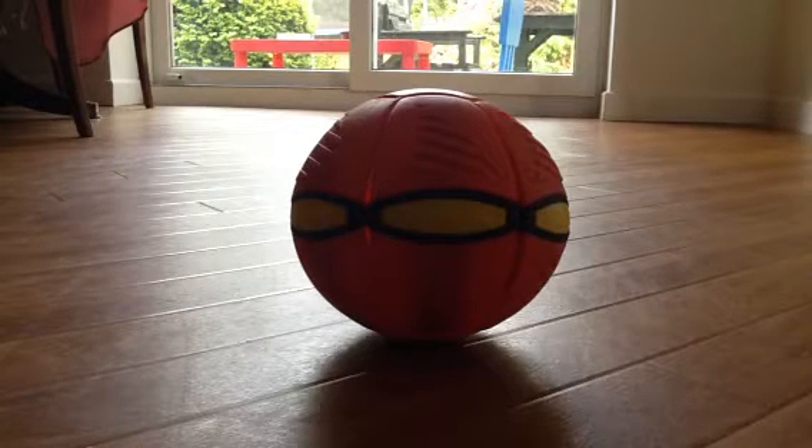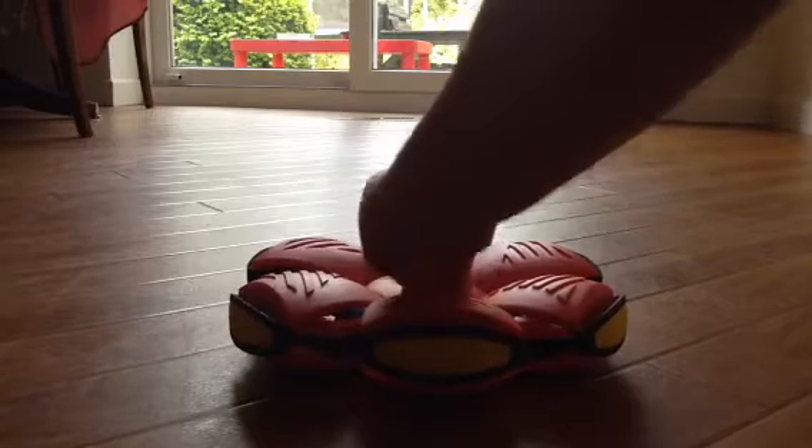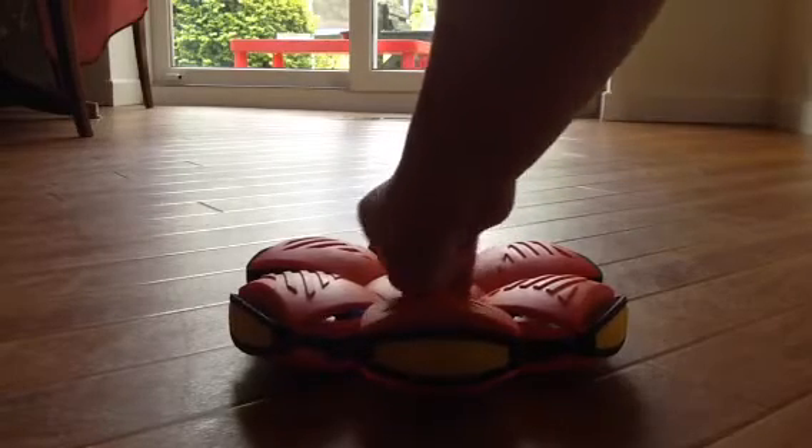Now, the first thing you need to know is how to make it flat. And that's easy. Put your hand at the top, push it down, and that's it.